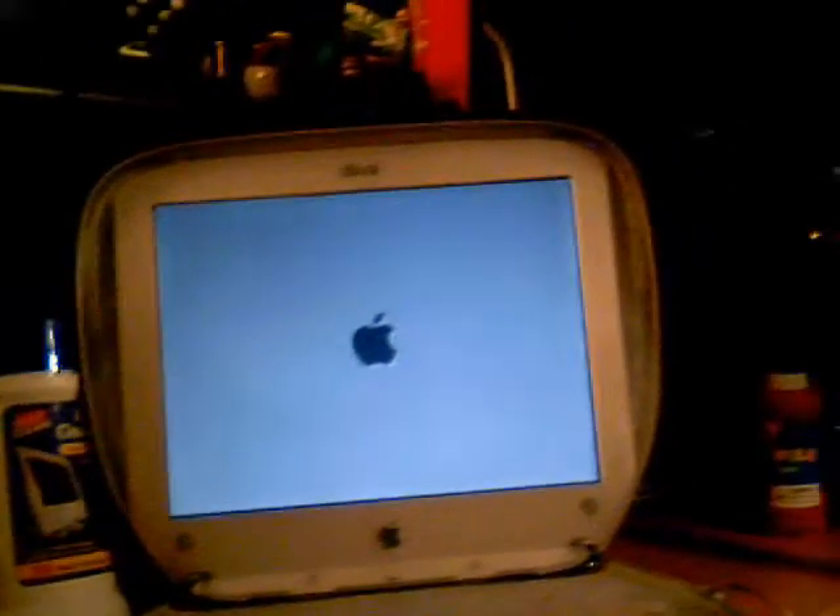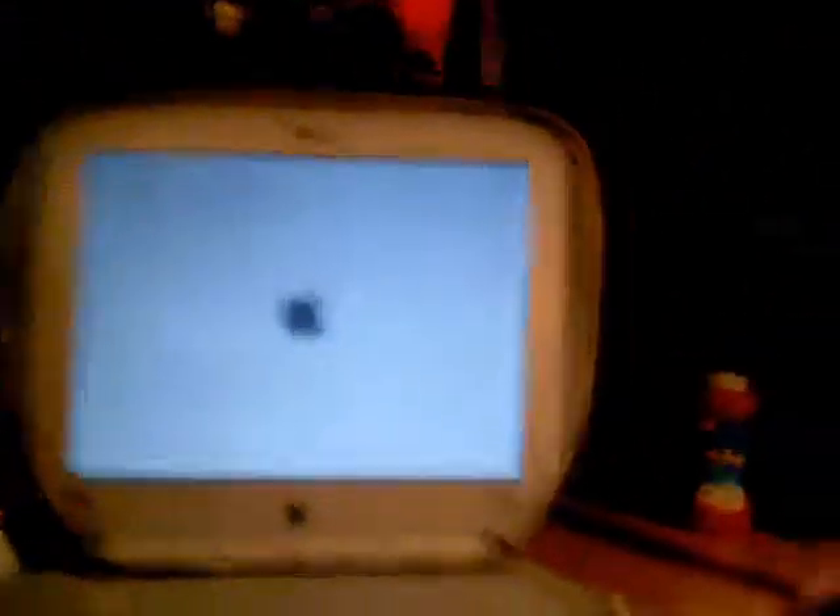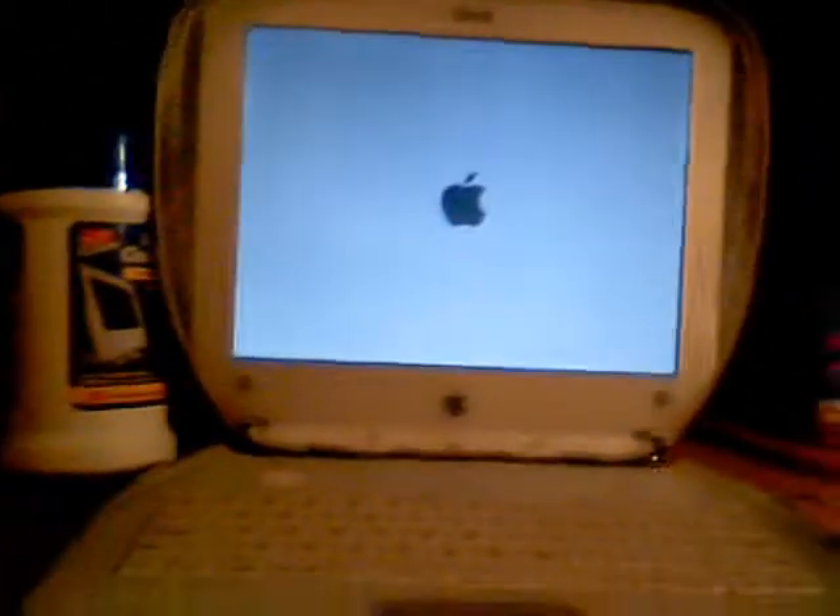So, boot-up speed. There we go. Little Mac sound. Pretty fast, actually. Yep, it's a good Mac.